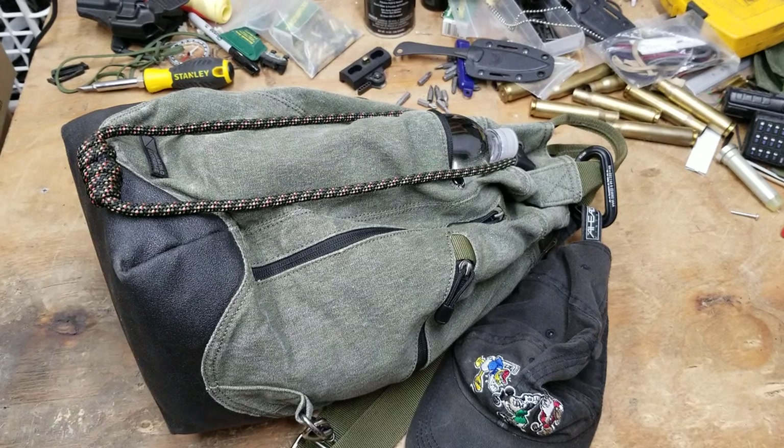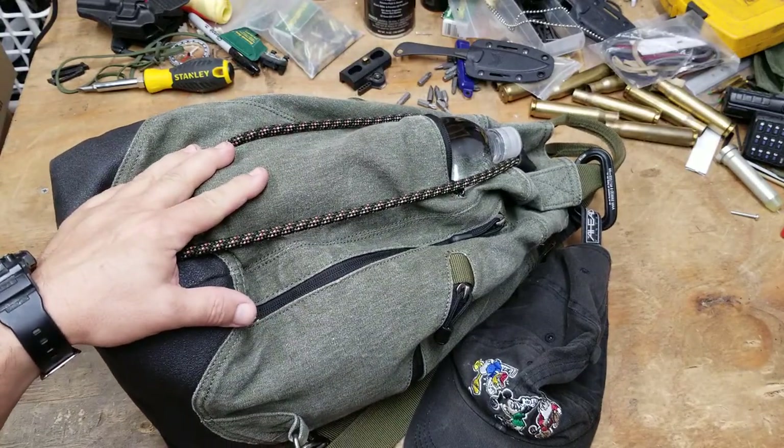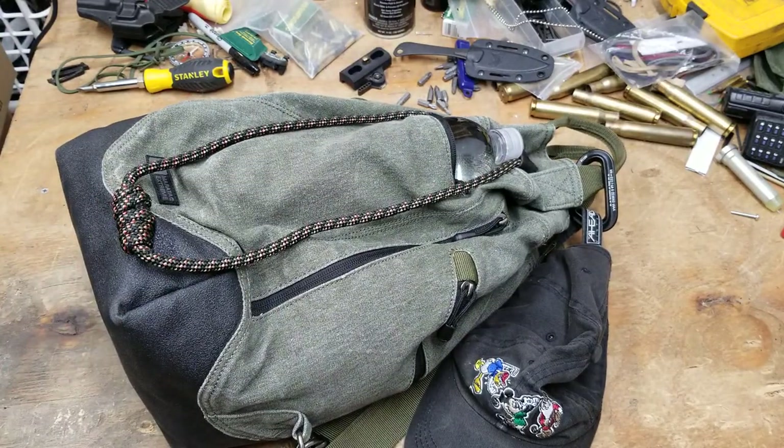This is Guns Knives and Watches, and this is a requested video. Fair warning: it may not be the best video because I have no idea what's in this bag. I really don't. This is what I carry — my EDC — and it's around me all the time.